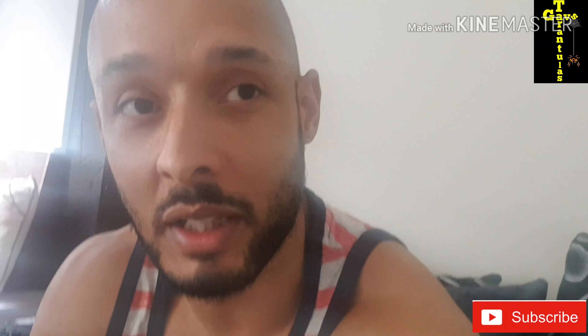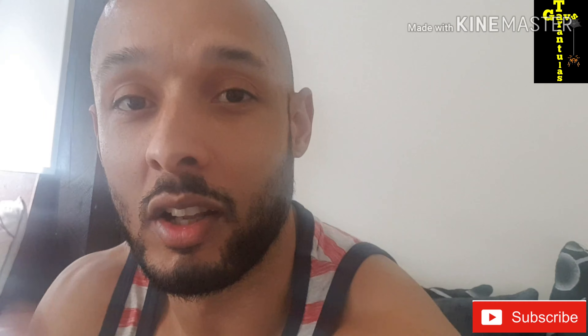If you do enjoy the videos, remember to please subscribe to the channel — it always helps me out. Thank you very much. Leave a comment and a like. So without further ado, let's get started.